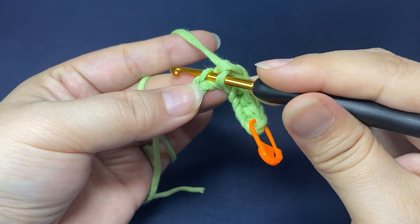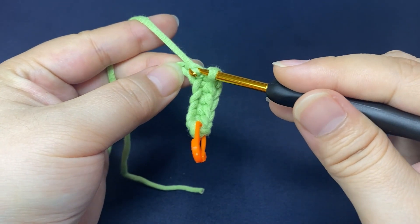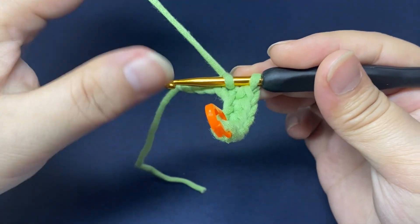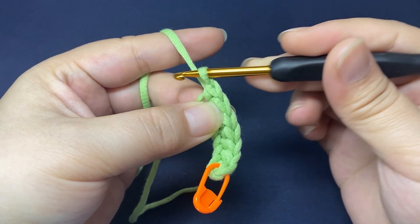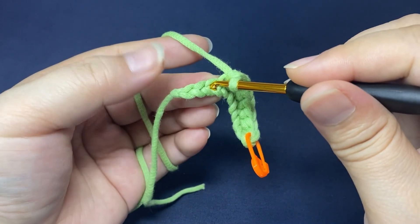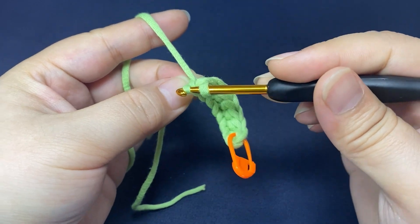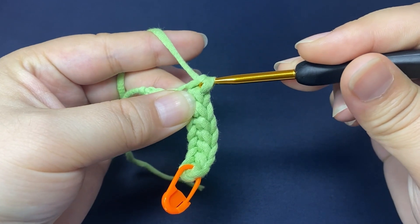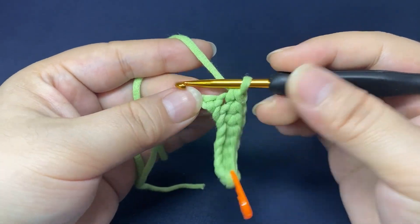Insert hook. Hook the yarn. Pull up a loop through the stitch. Yarn round hook, pull the yarn through both loops on the hook. Yarn round hook, pull the yarn through both loops on the hook.